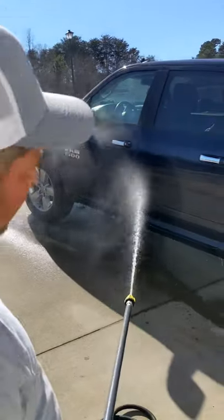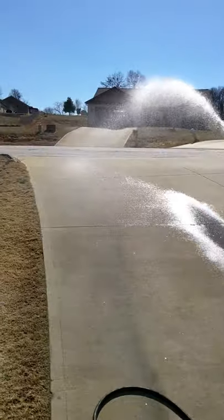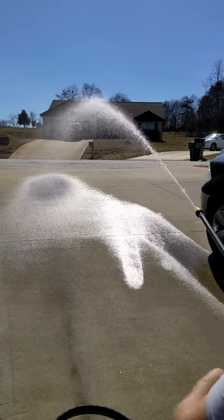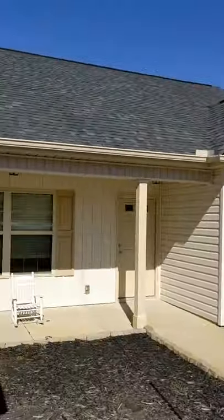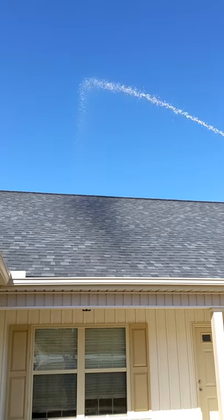I'm kind of shooting into the wind, but this five gallon a minute booster is throwing — and it's shooting into the wind — but there's no reason why a booster pump can't throw 45 feet all day long. If I come over here and start spraying, you can see we're spraying right up to the peak of the house.